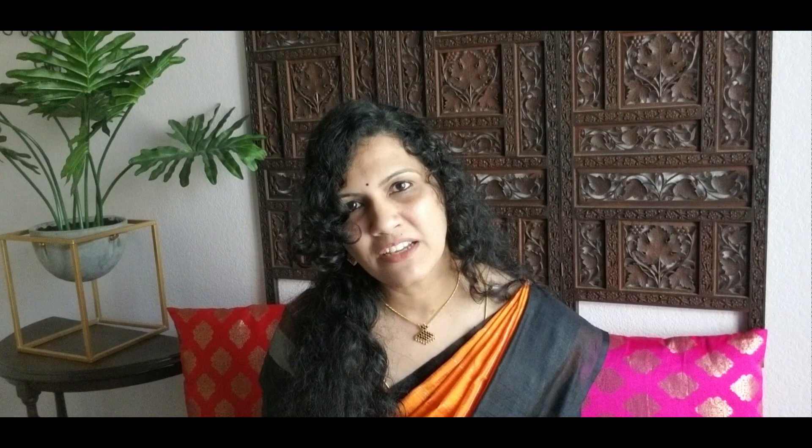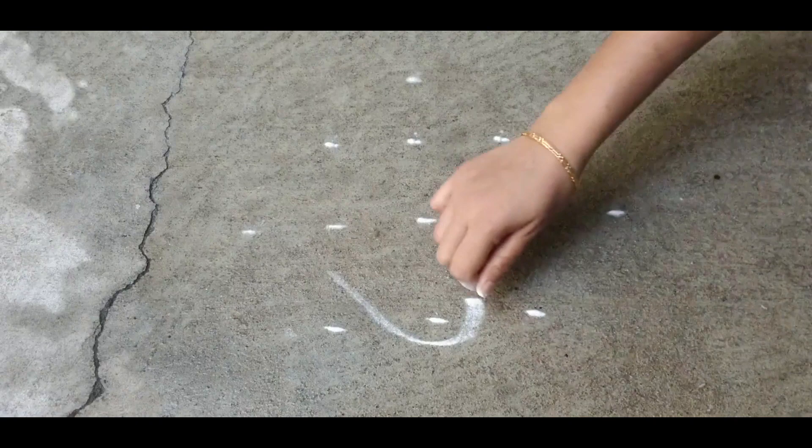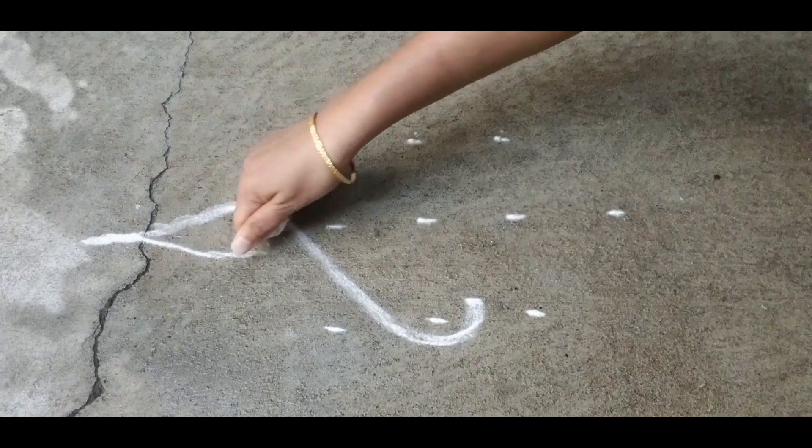It is believed to be an invocation of the Goddess Lakshmi into the household. In Sikkukolam, the strokes run through a series of dots arranged in a square or rhombus shape. All Sikkukolams follow a pattern. If you are a beginner, you should first practice tracing the pattern by following the strokes around the dots.